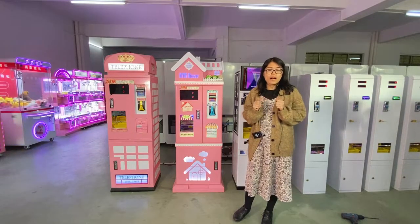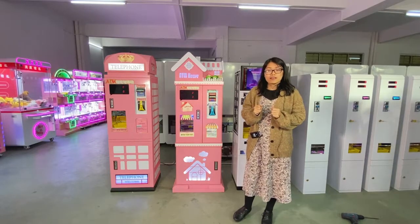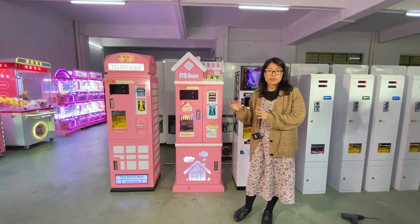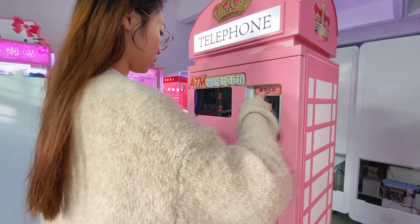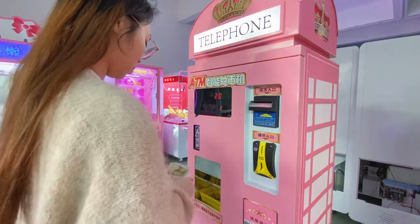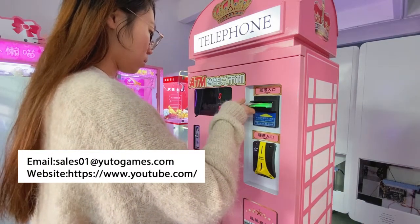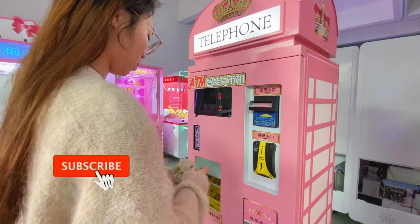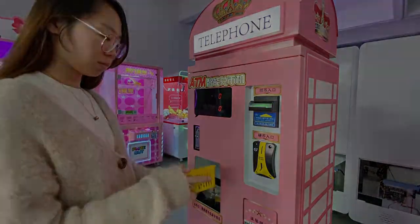Basically that is all of our token exchange machines for today. Later we will show you more details, and my colleague will demonstrate using these machines. Thank you.